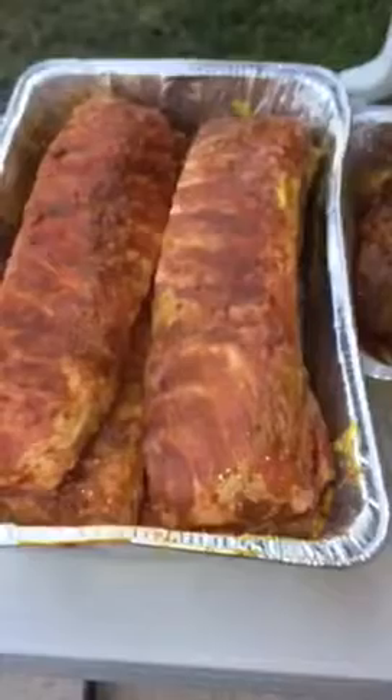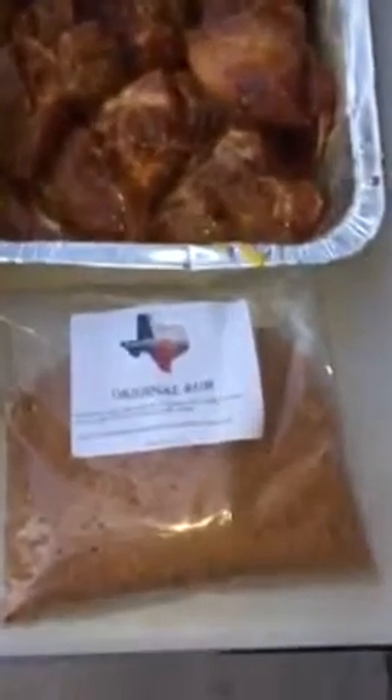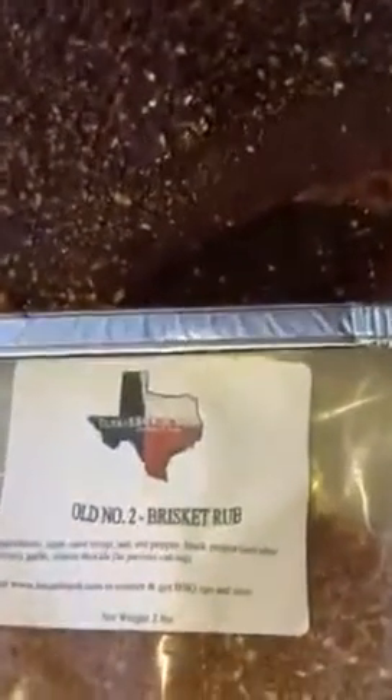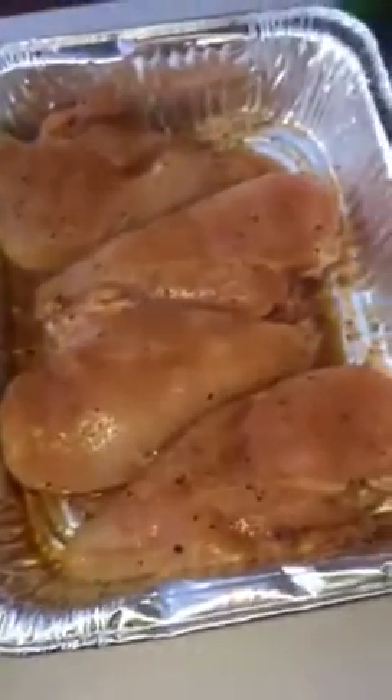Here's what we're about to put on: a couple racks of ribs, some carnitas with that Texas Barbecue Rub original rub on there, a nice little brisket flat with some more brisket rub from Texas Barbecue Rubs, and a couple of chicken breasts. We're cooking on a little Gator Pit upright vertical.